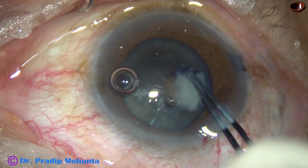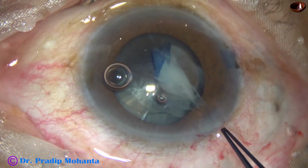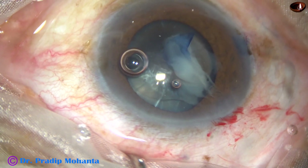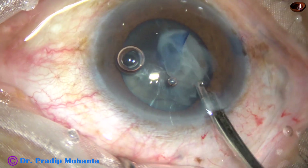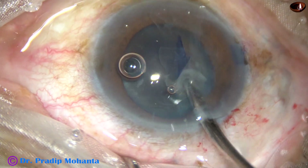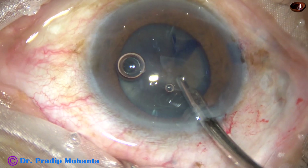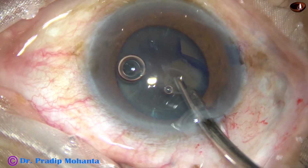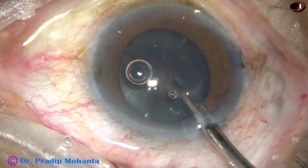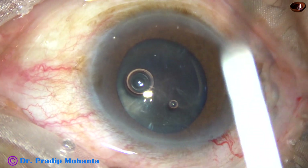As I start doing the rhexis, some more milky fluid comes out and visibility becomes poor. Even when the capsule is present, we can aspirate the milky fluid taking care that we don't aspirate the capsule. If it comes, we just have to flush it out. Once most of the milky fluid comes out, the rhexis will be very comfortable and visibility will be very good.